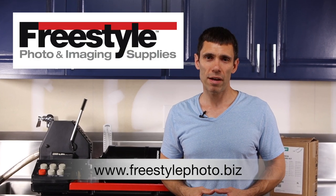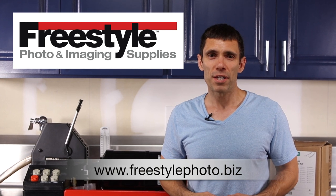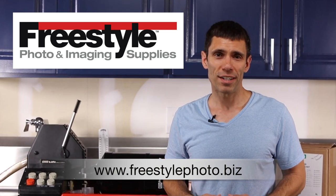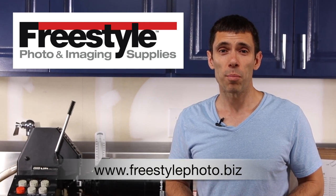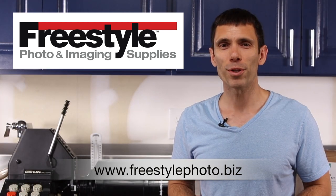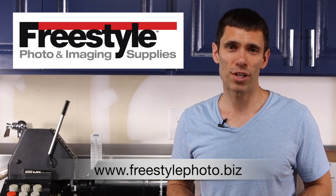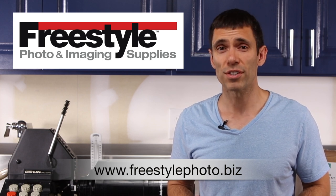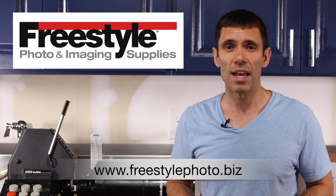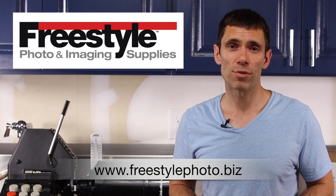Before we get into this video, I'd like to acknowledge my sponsor, Freestyle Photographic Supply out of California. They were kind enough to send me a Fuji Hunt 5-liter express kit to develop my color negative film and to produce this video. What I really appreciate about Freestyle Photographic is the fact that they support education — they are well connected with many high schools, colleges, and universities across the United States and support teachers and professors in their photographic endeavors in the classroom.